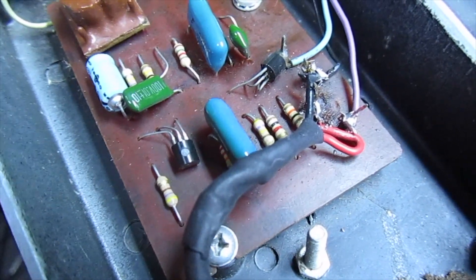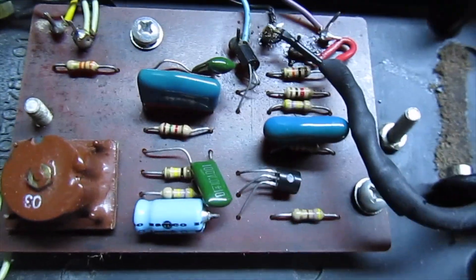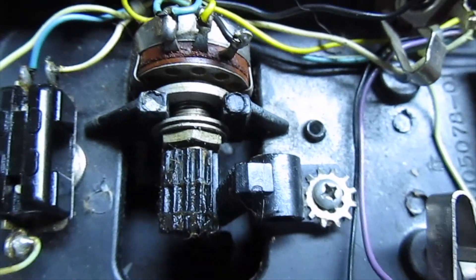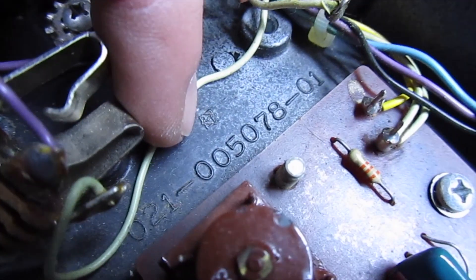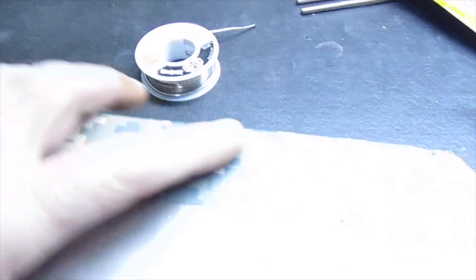Everything else I think is kind of straightforward. These blue caps might be different or something. I don't know a whole lot about electronics terminology or anything, so we'll see if it works tonight. Anybody out there that might know something about these — this is the number: 021-005078-01. So it doesn't mean it was made in 78, I don't know. It looks pretty old to me.